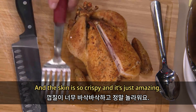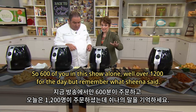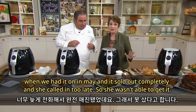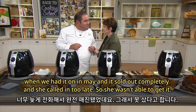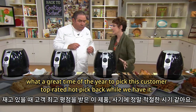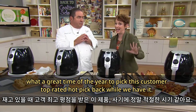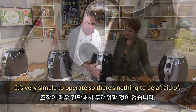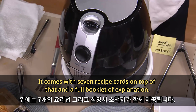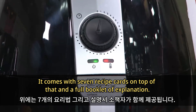Over 1,200 sold for the day. Sheena was watching Chef Emeril back in May when it sold out completely and called in too late. As we're heading back to school — what a great time to pick this customer top-rated hot pick back while we have it. It's very simple to operate, just a dial from zero to 30 minutes, and it comes with seven recipe cards and a full booklet of explanation.